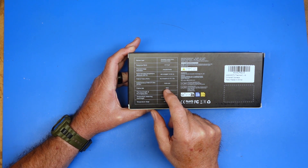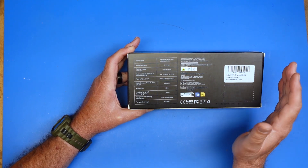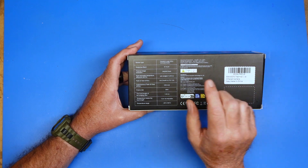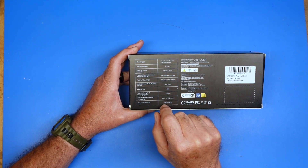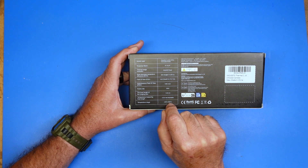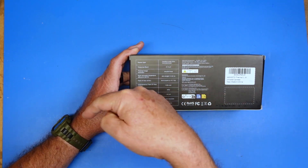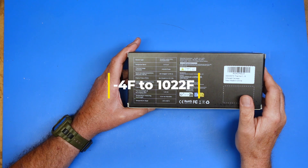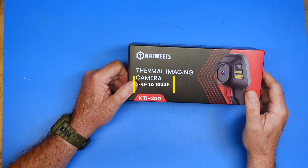This is the frame rate — 29 hertz. This is not a high-speed motion picture camera; this is a thermal imaging camera. It has a resolution of 240 by 240 pixels, and a temperature range it can detect between minus 20 centigrade and 550 centigrade. I'll put that in American numbers in the description below. So with that being said, let's pop it out of the box and take a look at it.